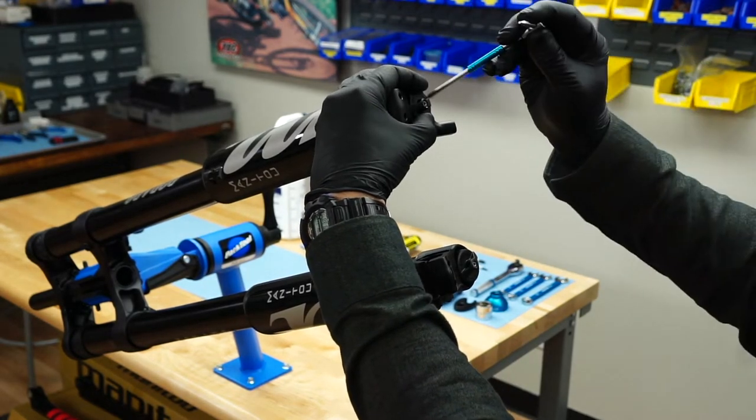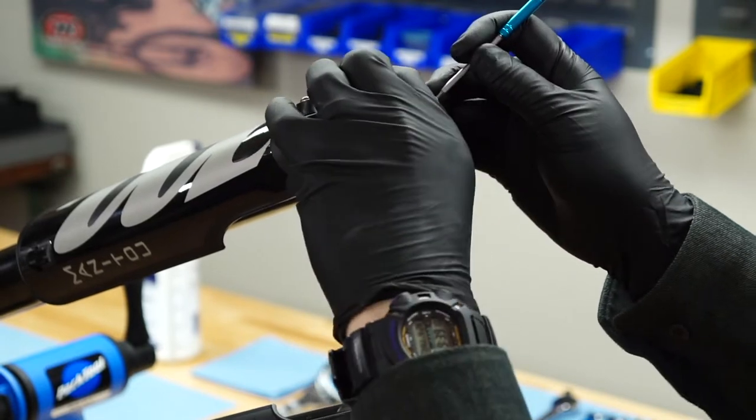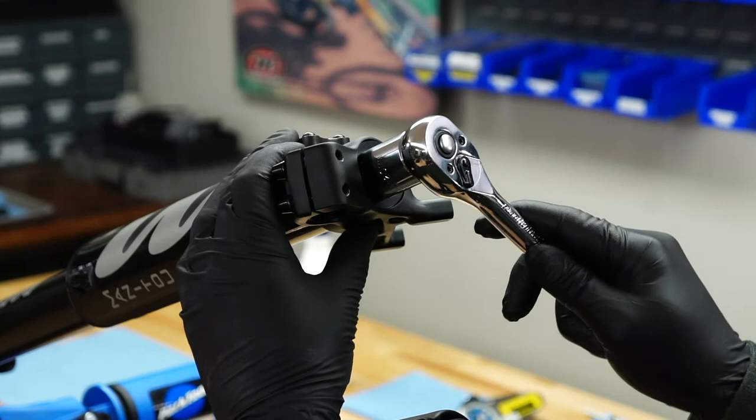Use a 2mm hex wrench to remove the preload adjuster. Hold the knob while loosening the screw. The damper adjuster can be damaged if the knob is over torqued.